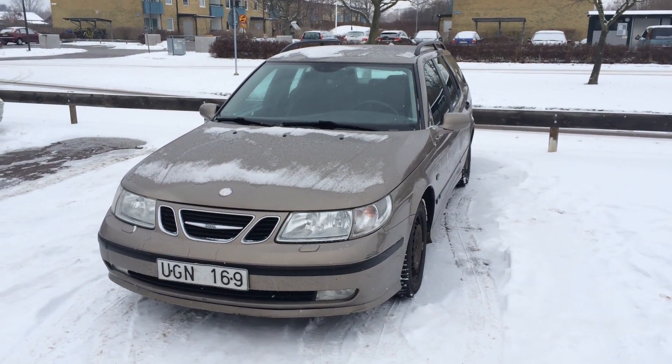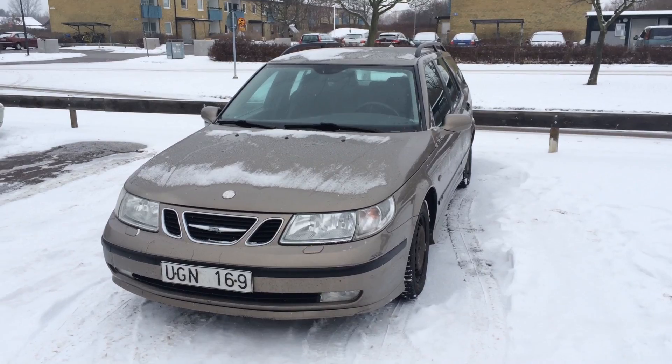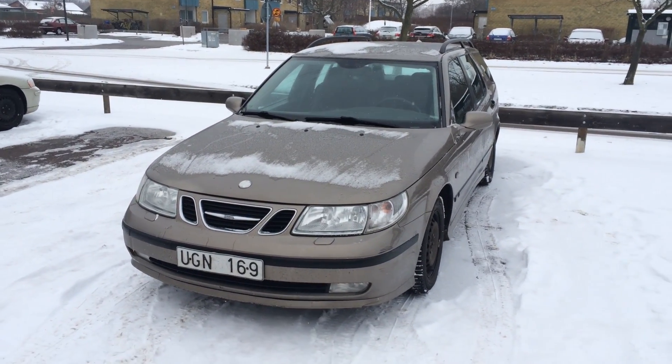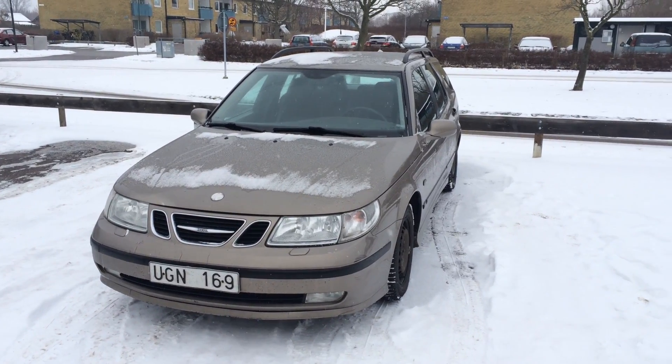Hello Trionic 7 viewers. My name is Olle and this is my Saab 95 2003 Vector. I have the 2.3 liter motor with a manual transmission.